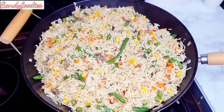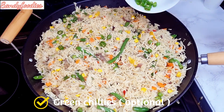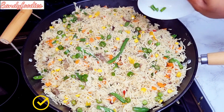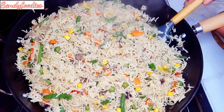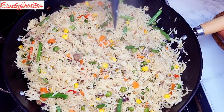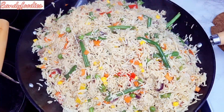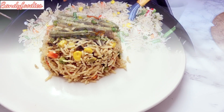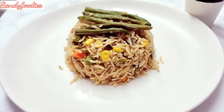Right now I'm going to be adding my green chili — this is completely optional, so if you don't like chili please skip it. Our fried rice is all ready! Thank you guys for tuning in. Please do like, share, and comment. Ciao!